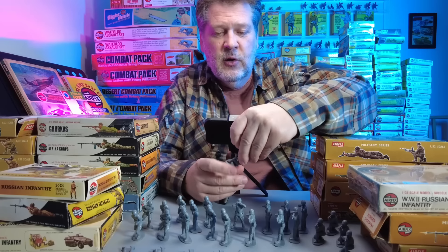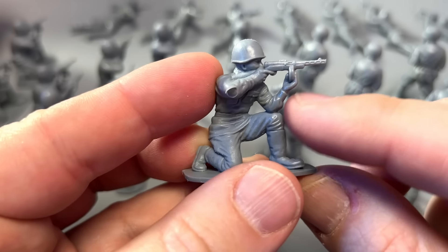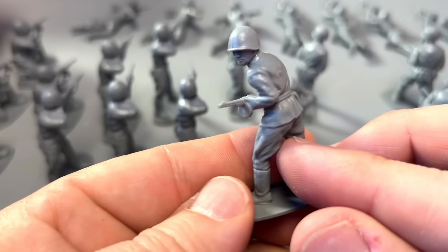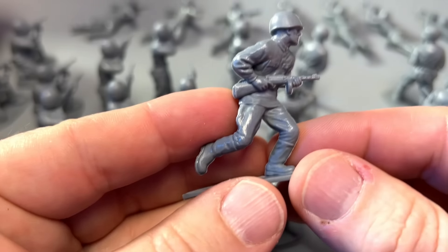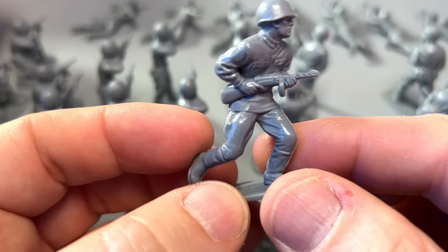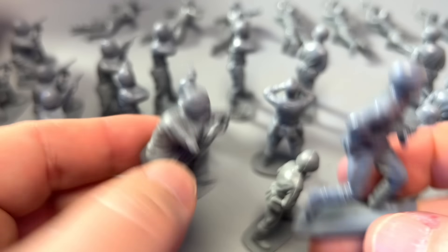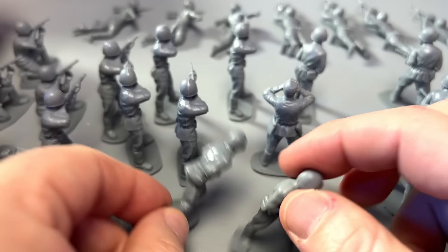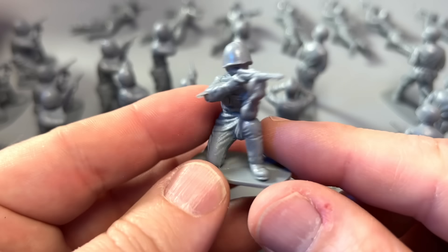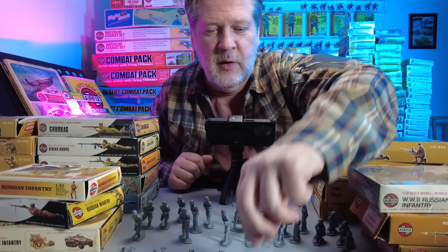This set actually has three soldiers with submachine guns, all carrying the PPSh with the drum magazine. You've got a kneeling soldier with elbow on knee - really cool - a standing firing pose, and a running soldier. I usually don't like running poses but this one you can imagine actually firing on the move. In fact, you could picture the same soldier in the prone position, then running and shooting, then standing firing, then in a kneeling position - that continuity is unique and you don't see that in any other Airfix set.